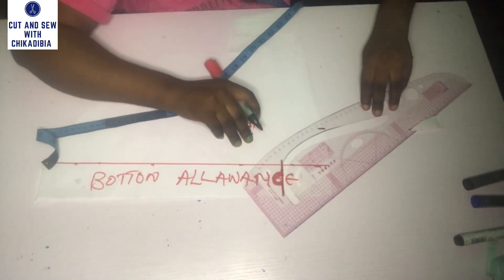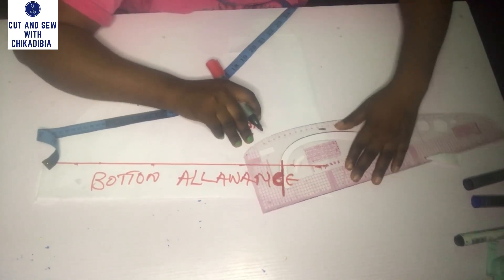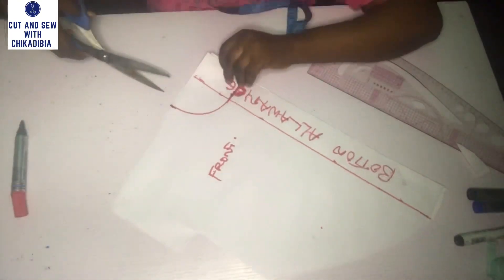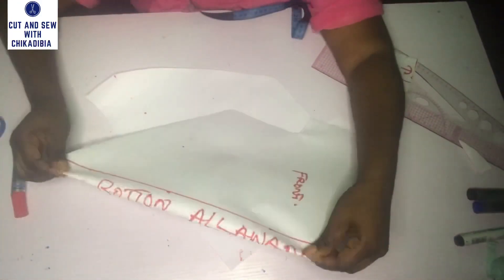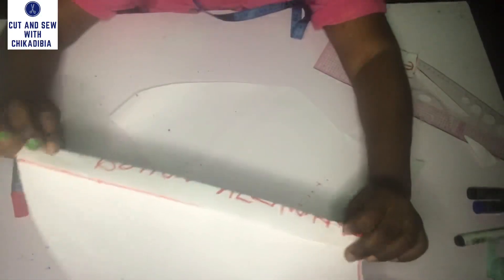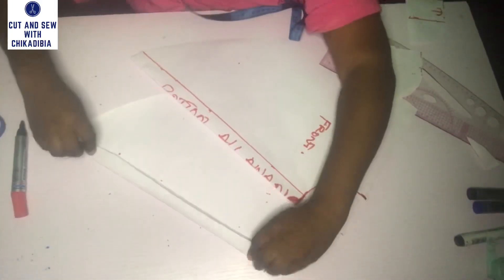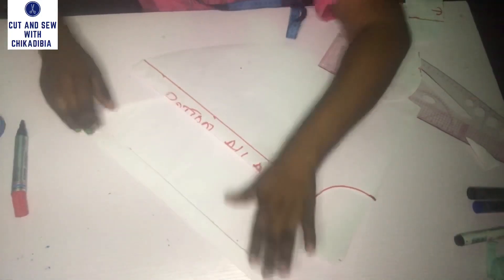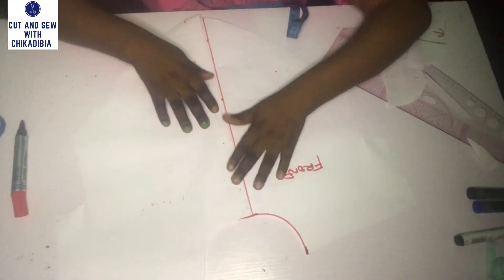I am going to connect the two points together, and after connecting them, I will cut it out. Next, I'm going to separate the two sides of the front piece and fold in for the button allowance — I folded by one inch at each side. This is how it looks like, and I'm going to join them together so you can see. It is very simple.